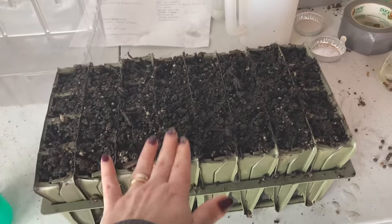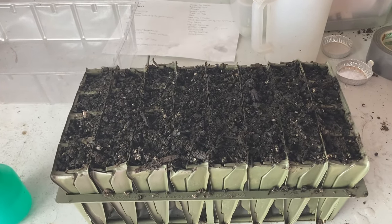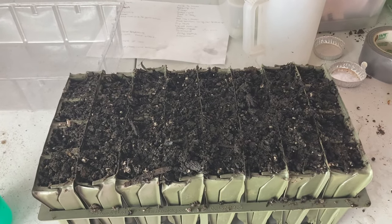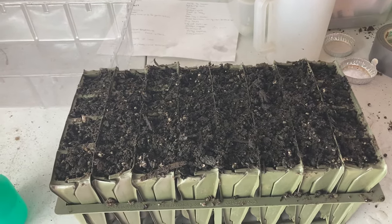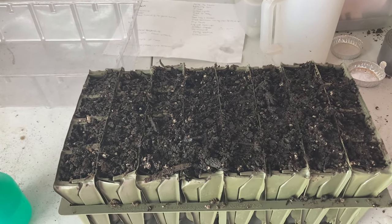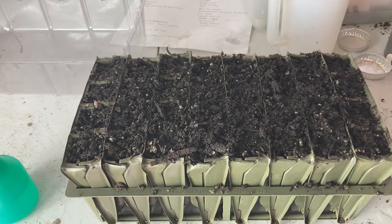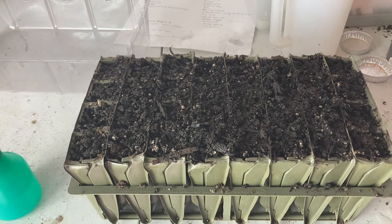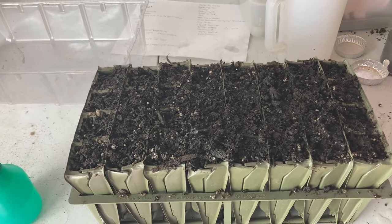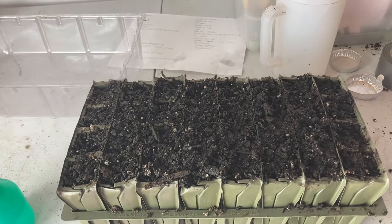What I'm using in these root trainers to grow my sweet peas is just a regular potting soil. I happen to have Fox Farms potting soil on hand, so that's what I'm using. Last year I used the Fort V compost — that's actually made for soil blocking, but I had a lot of it and I used it in here, and the sweet peas loved that. So if you buy some of that for soil blocking, you can also use it to grow sweet peas. I did add some wool pellets to try and give them extra nitrogen — we'll see if that works.